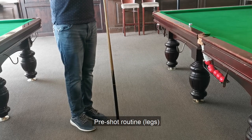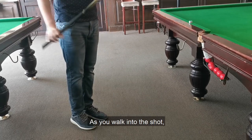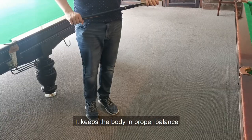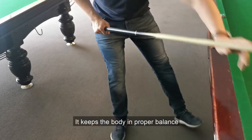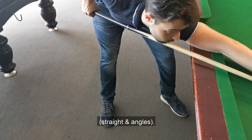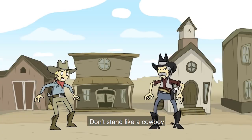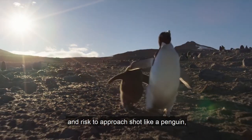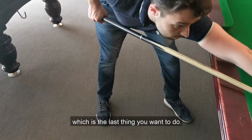Pre-shot routine: legs. As you walk into the shot, make sure you keep both your legs close to each other. It keeps your body in proper balance and helps you improve aiming consistency on all shots, straight or angles. Don't stand like a cowboy and waddle to approach the shot like a penguin, which is the last thing you want to do.